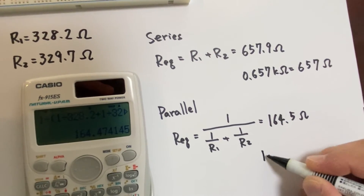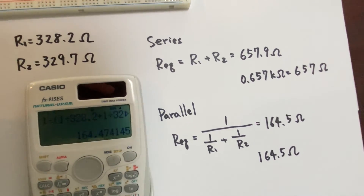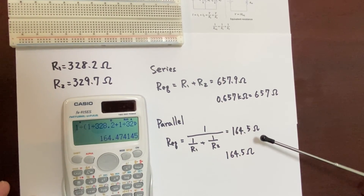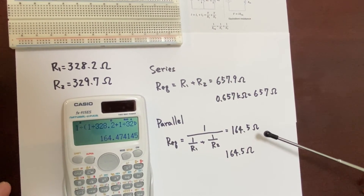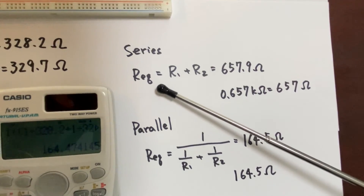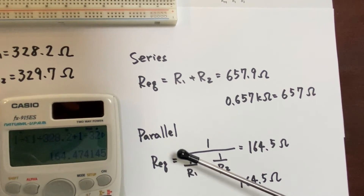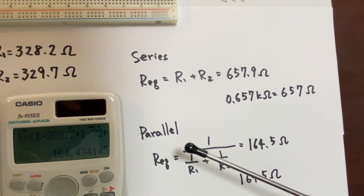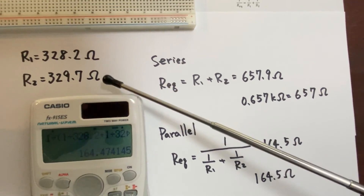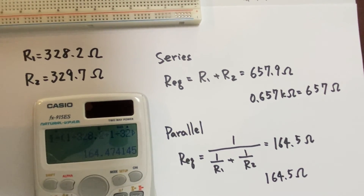The measured value is 164.5 Ohm, exactly the same as the calculated value of 164.5 Ohm. So by making the series connections, equivalent resistance becomes larger. If we make a parallel connection of the registers, equivalent resistance becomes smaller than the original value of around 300 Ohm. I have explained the network of the registers in this lecture.